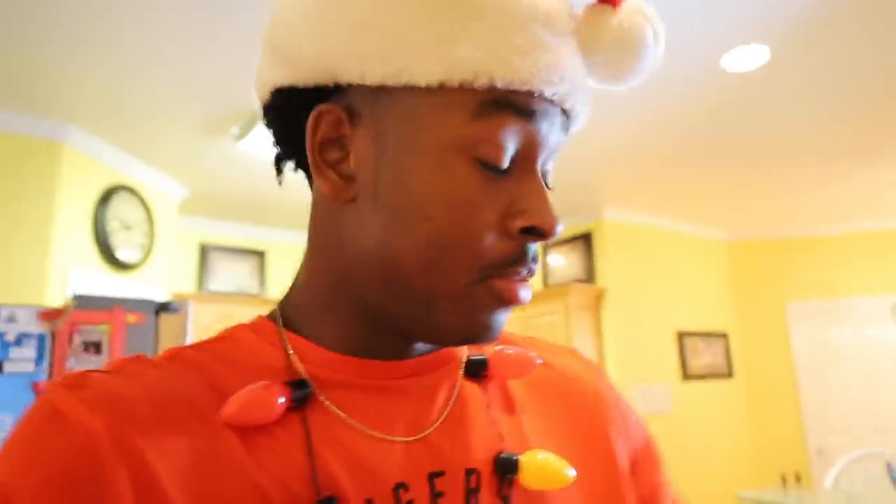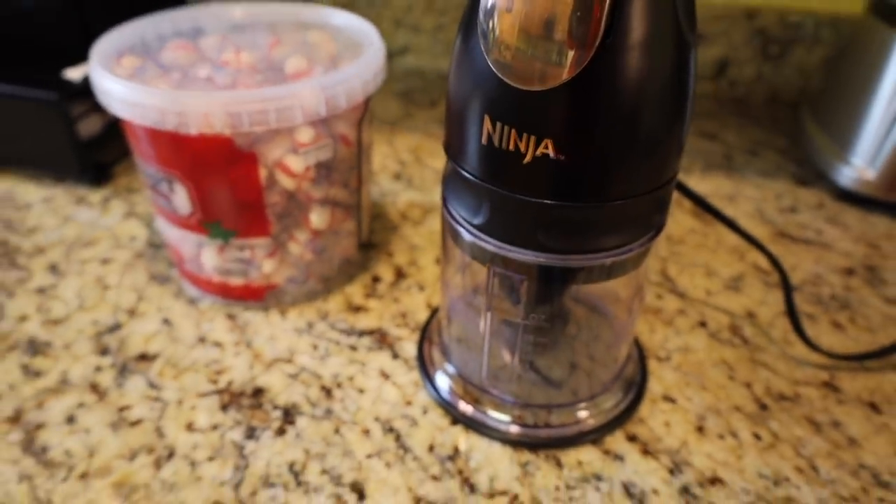We're going to put peppermint into the blender and see if we can make it a powdery consistency, then put it into some plastic and see what we come up with. We've already tried to make fishing lures that look like peppermint, but this time we're actually making some out of peppermint. I have my Auburn t-shirt on because it's the day after the Iron Bowl - Auburn lost yesterday, so we're going to support them today.